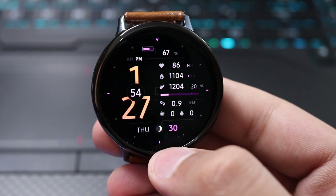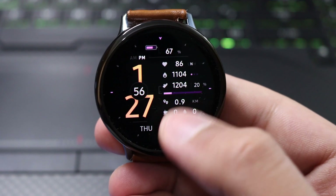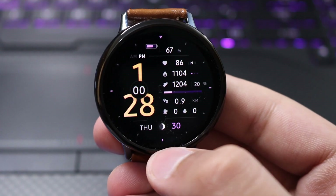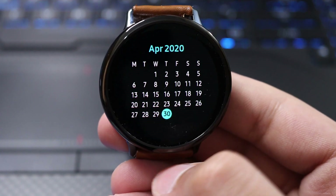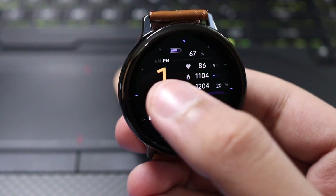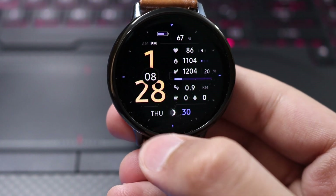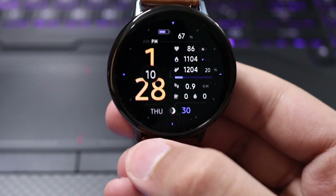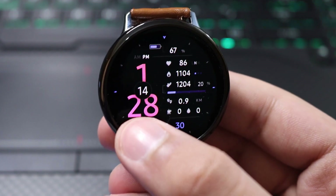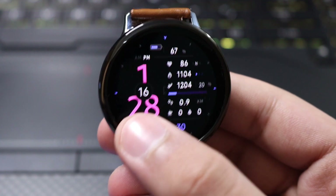This watch face also offers a lot of customization. Just double tap at the bottom of the watch face to change the colors of the tiles and also the bar — you can see the colors are changing. You can also double tap to change the color of the digits, and further double tap to change the color of the whole digit as well. There are a lot of colors available to try out.